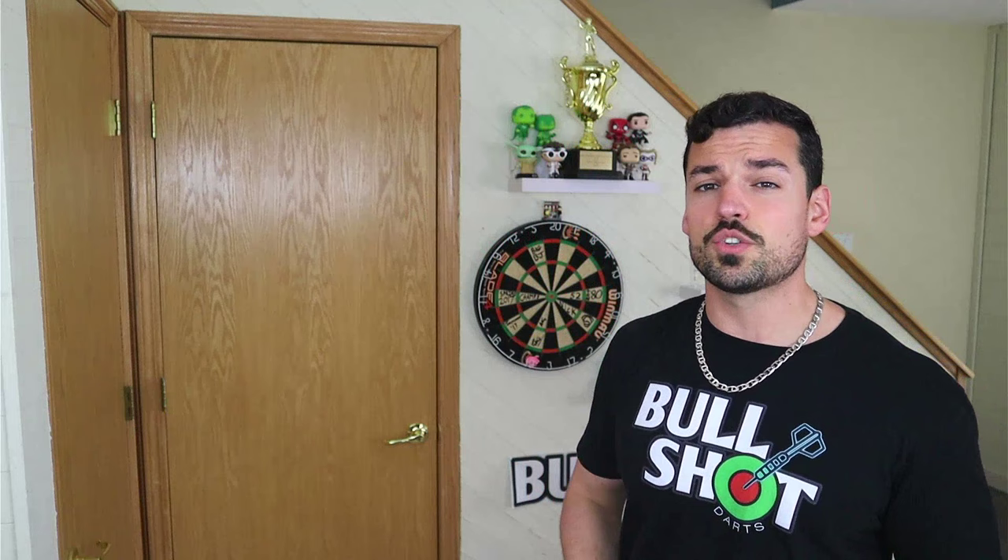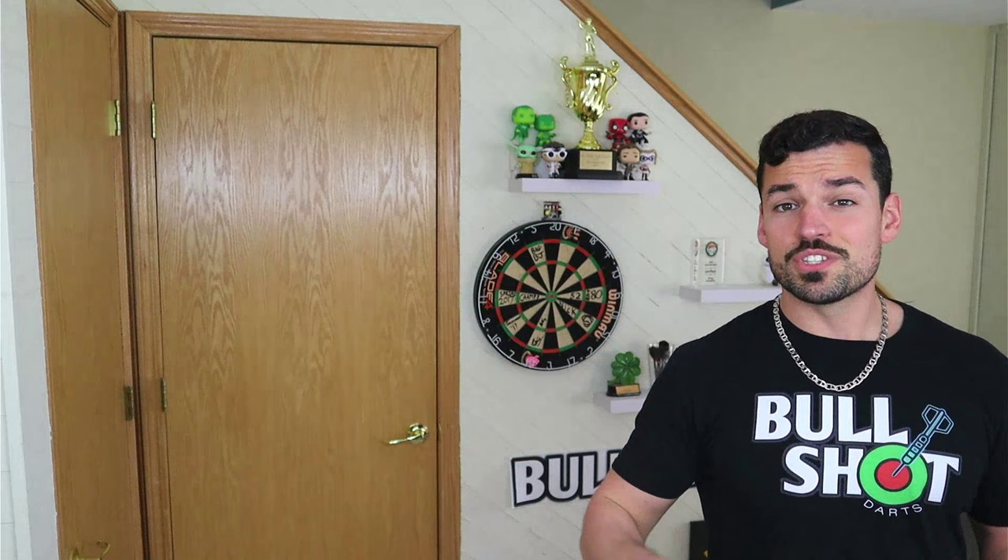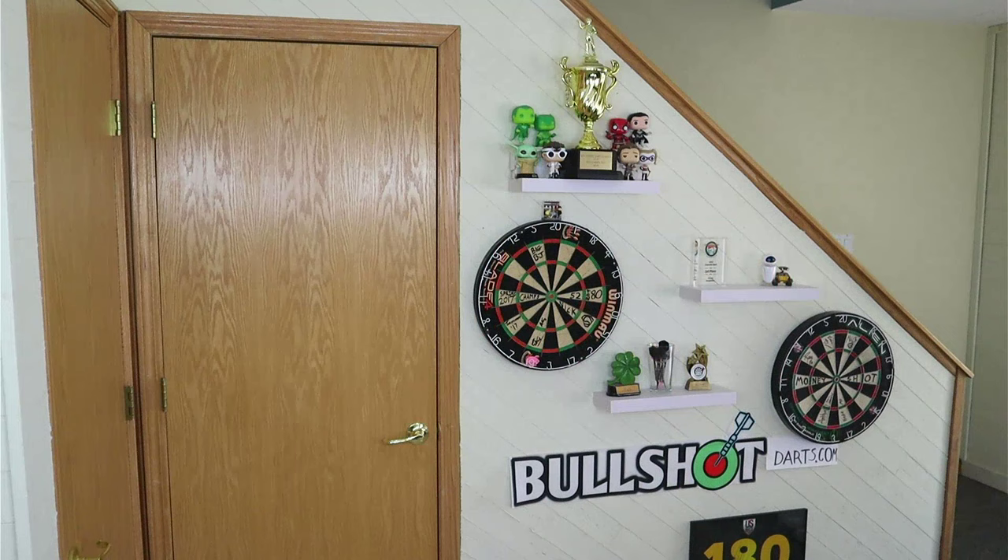There are two ways you can work on this. One of my favorite ways is pointing at your target. Let's pretend I'm throwing at the bullseye — I don't care if I hit it, what's important is making sure I'm having that full follow through. So on my throw, I'm going to point at it every single time. That's going to be a good way to make sure you are following through every time.